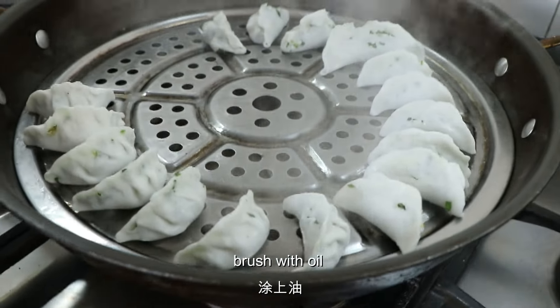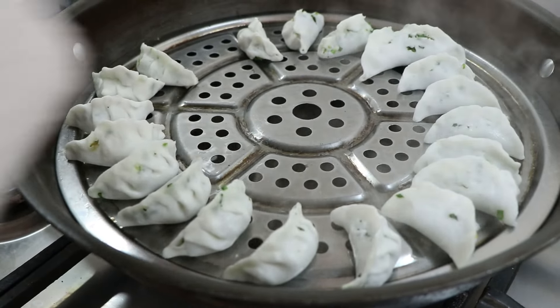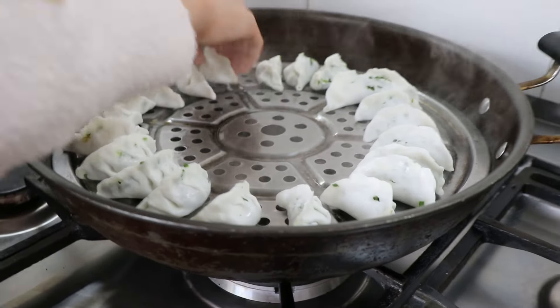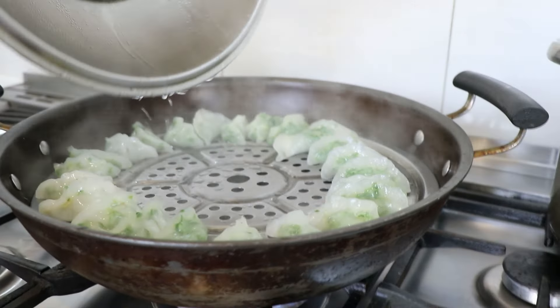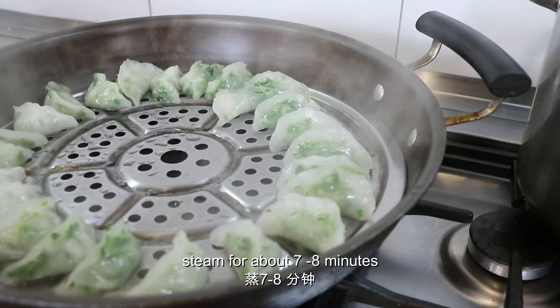Remember to brush oil on the pan before you put them in, otherwise they will stick and then no more guōtiē — very sad, all your hard work! Yum. Start to cook. Oh yeah, look at that — the best guōtiē!